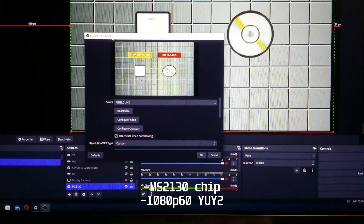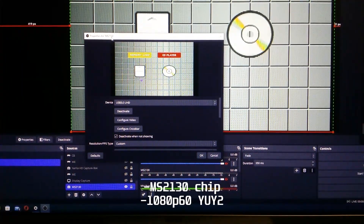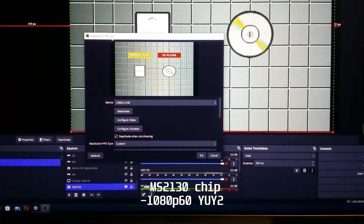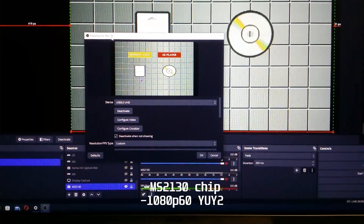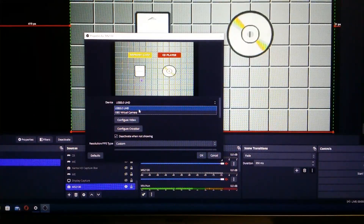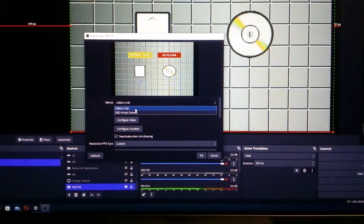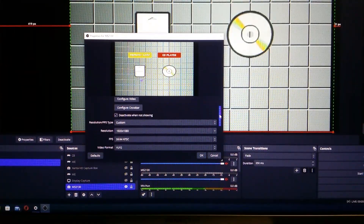The MS2130 is only a couple of months old — it's a USB 3.0 bridge chip that communicates via USB 3.0. When it shows up on your computer it will identify as 'USB 3.0 UHD.' If it shows anything else, you've been screwed.